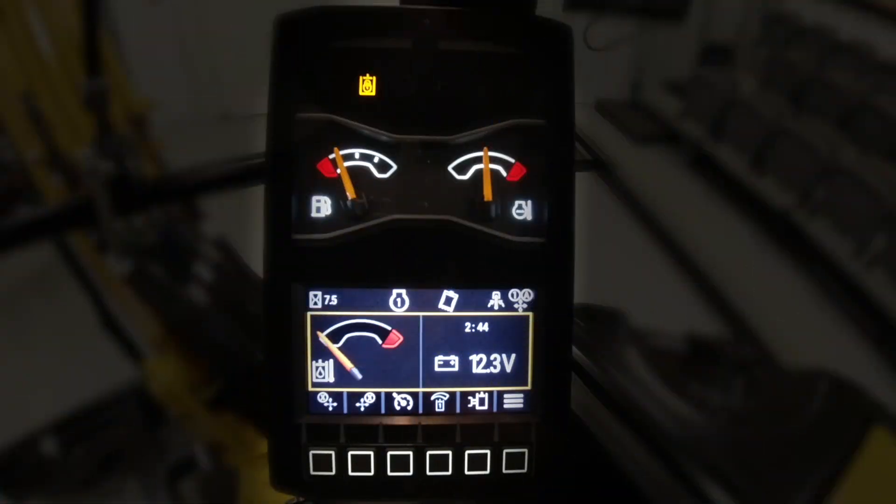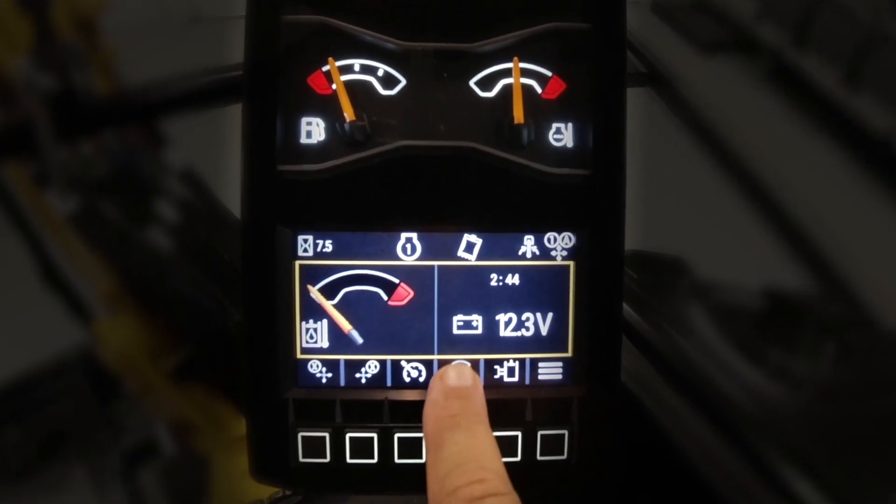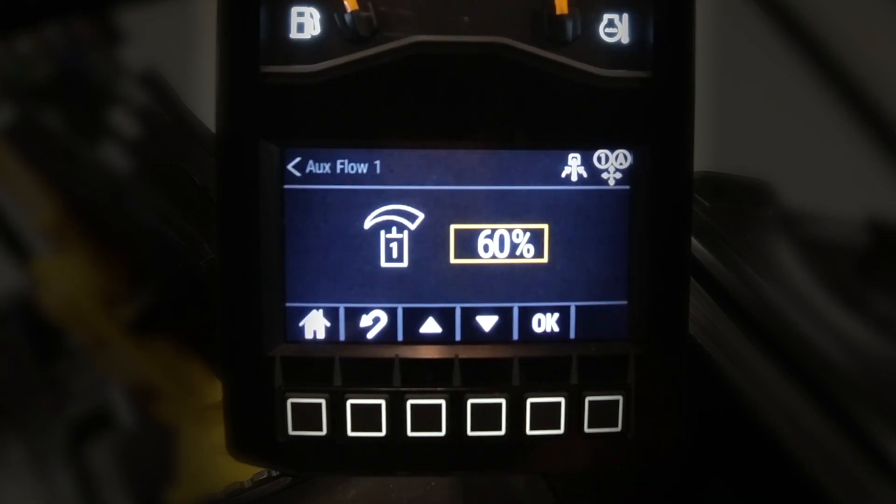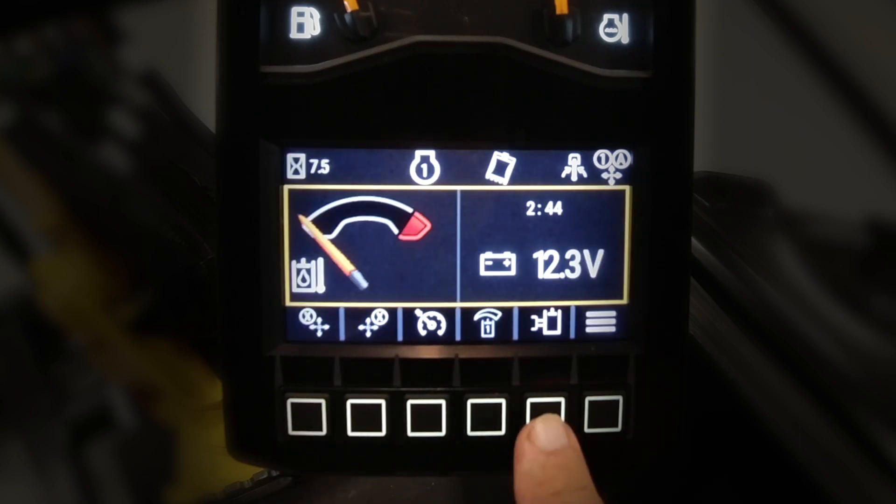Let's talk about how to use aux flow adjust on the aux one circuit. You can see I have the shortcut set up here on the next gen monitor. If I select it, I can see I'm on tilt bucket, and we can see tilt bucket is set at 60%. But just return home and we look at our other shortcut.